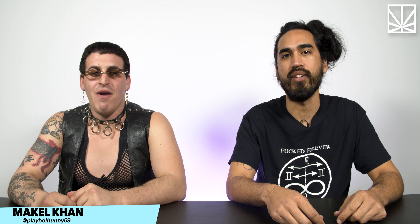Hey, this is Mackle. Hey, this is Dalton. This is Try High, and we're gonna try stuff really high.